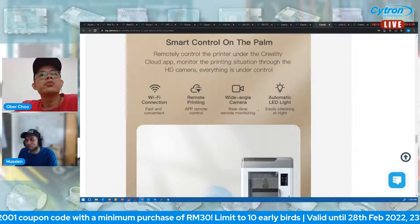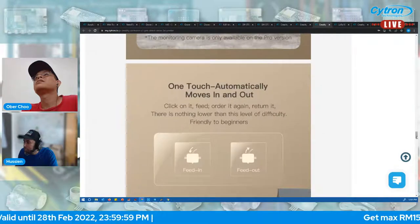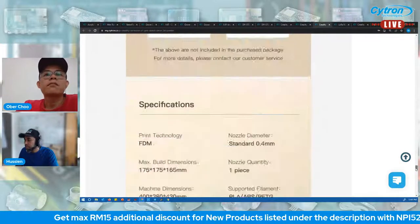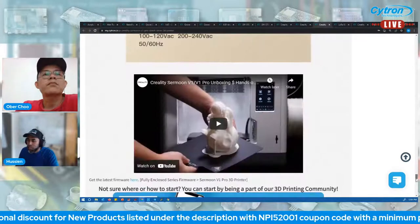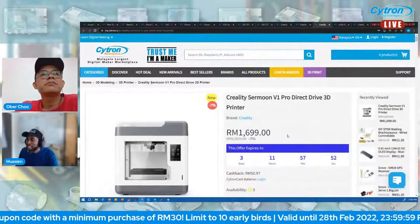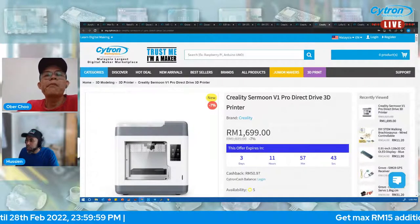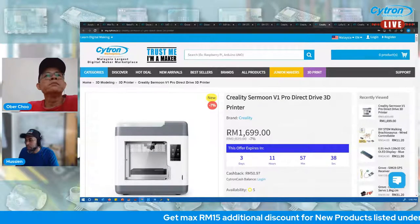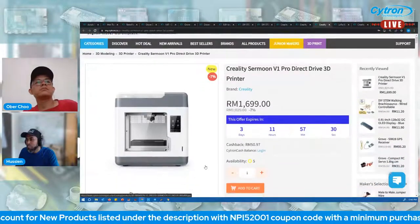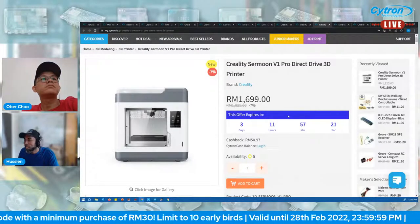The Pro version comes with a wide-angle camera for real-time monitoring. Check the product page for detailed information and unboxing videos. This printer is ideal if you want to introduce 3D printing to kids — it's easier for them to handle. The price is 1825 ringgit, 7% off so you can grab it for 1699 ringgit. Apply the NPI code for additional discount. Five in stock, offer ends in three days.